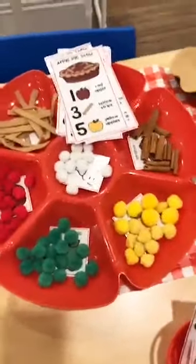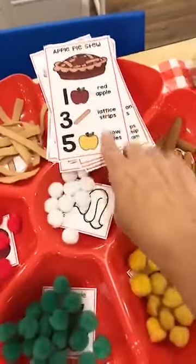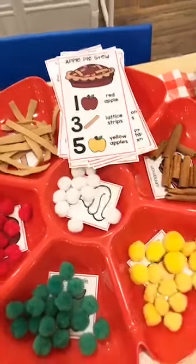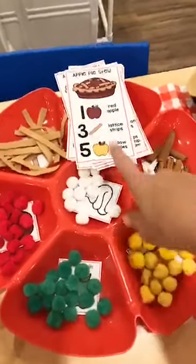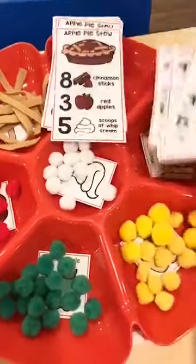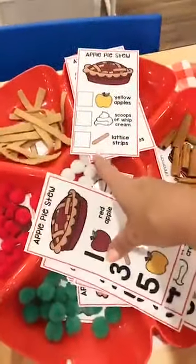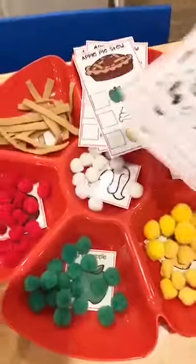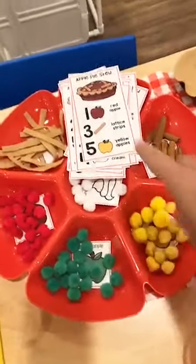If you're new to Counting Stews, you grab a sorting tray — they have them at Lakeshore or the Dollar Tree — and then you get a set of cards. They count out the number of items and put them in a pan, pot, or bucket depending on the theme. They mix it up, sing a song, and put it back. So they're counting, identifying numbers, and then sorting or matching when putting everything back. There are cards that go from one to five, cards up to nine, and blank cards so you can write in numbers, do dots, or have kids write them with dry erase markers.